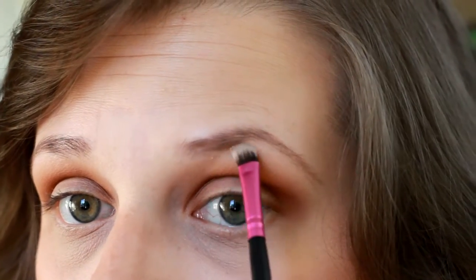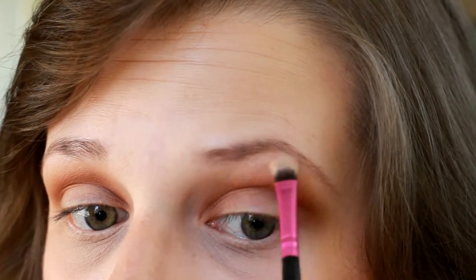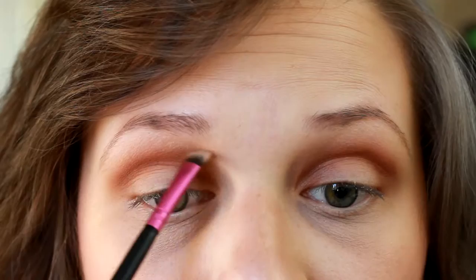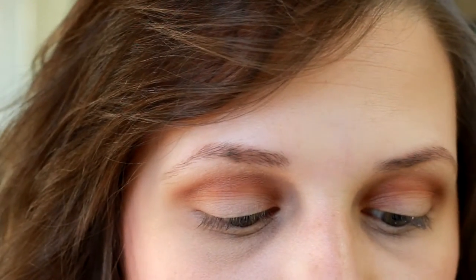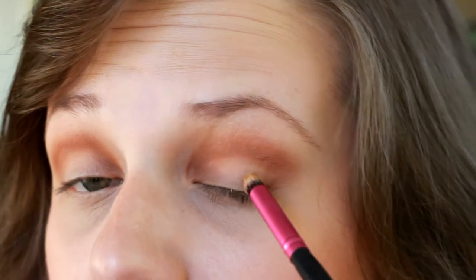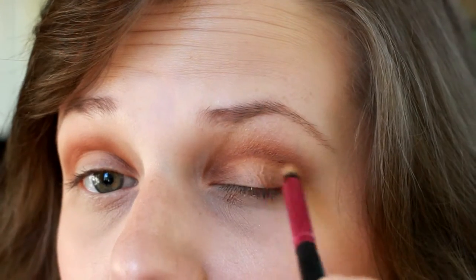Then we're going to go back to that first shade that we used to set our primer and we're going to use that underneath our brows. I'm also going to bring it down in here just because that area got a little dark. Then I'm going to go in with a more precise pencil brush — another City Color brush, the CCE05 — and take that Cocoa Bear again and just bring that in on the outer corners of the eye, following that V-shape we made in the beginning.